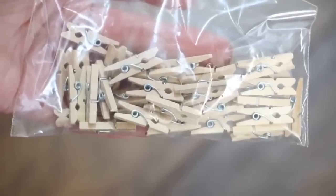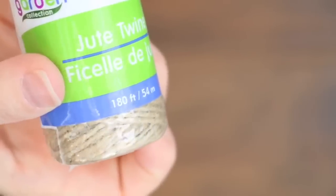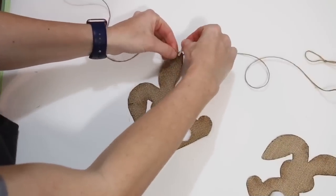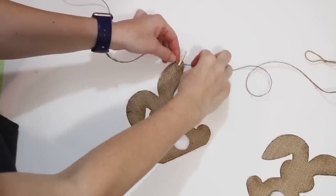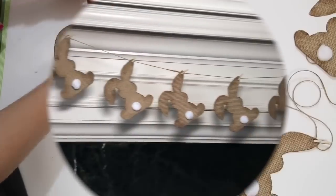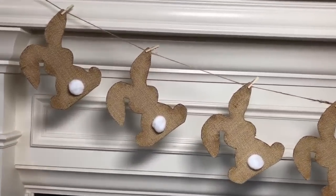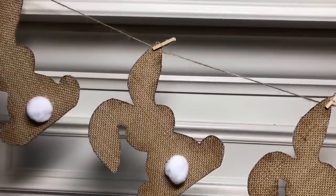I just used small white pom poms with a little bit of hot glue for the tails. To hang my bunnies, I just used some mini clothespins and some twine so they could be movable and adjustable — not stuck in one spot. I just hung them right by their ear. I think that is so adorable — I absolutely love this garland. I think it is so cute.